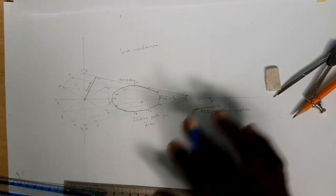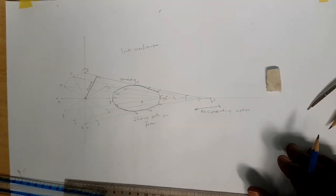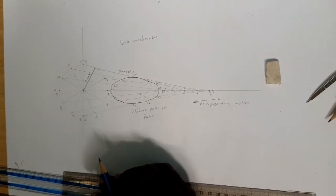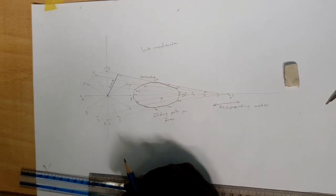In this case, as we have done, next time we are going to continue with different types of link mechanisms. This is the basic one you are supposed to know before we can move on. Thank you very much. I'll see you next time. Bye.